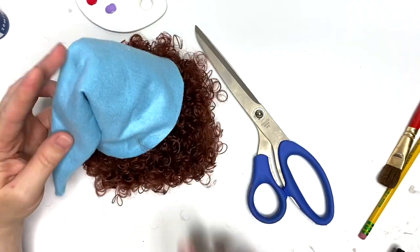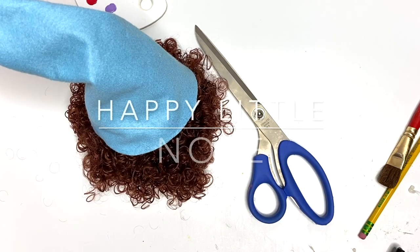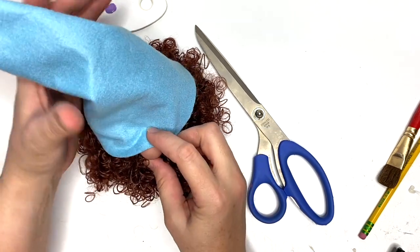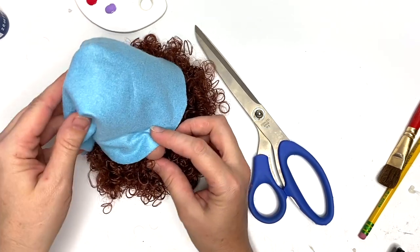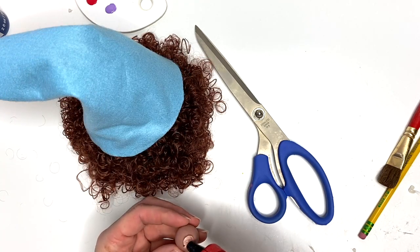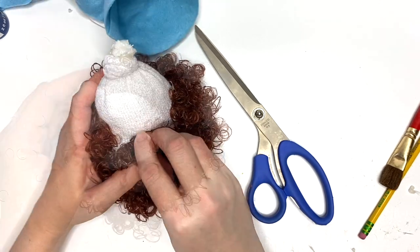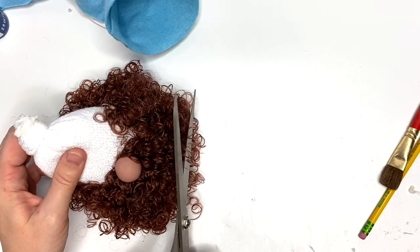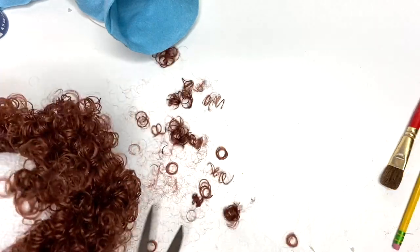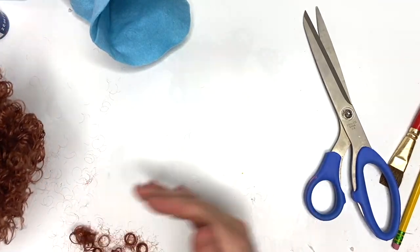We're just gonna test fit our little hat so we can find where we're gonna place our nose. For the nose, you can use clay beads, a wooden bead, a button, a pom-pom — anything you'd like. Make sure you have it where it looks how you want, then add a little bit of hot glue and stick it in place. Then I just wanted to pull some of that hair back from under the nose and thin it out a little bit — giving them a trim.